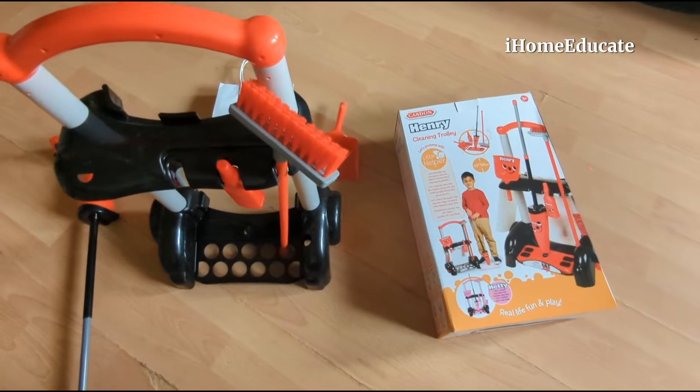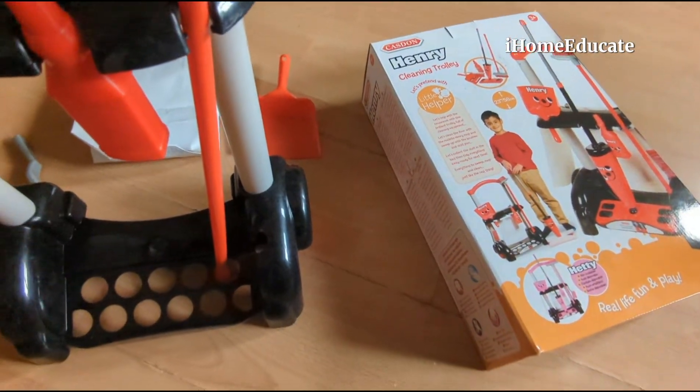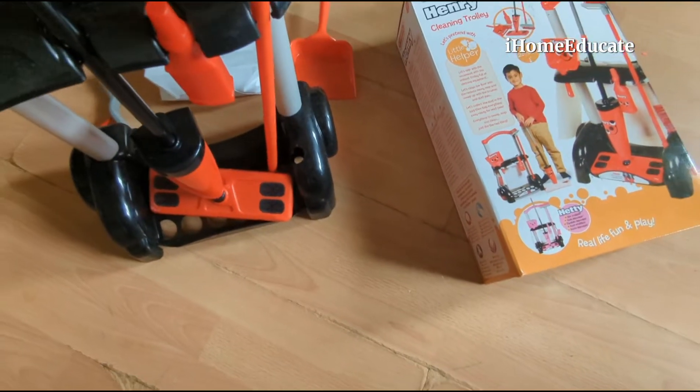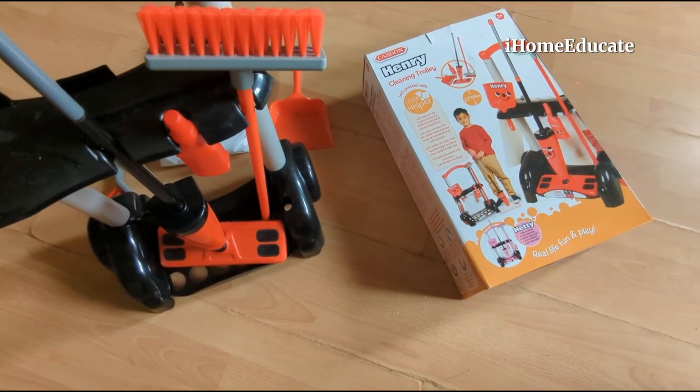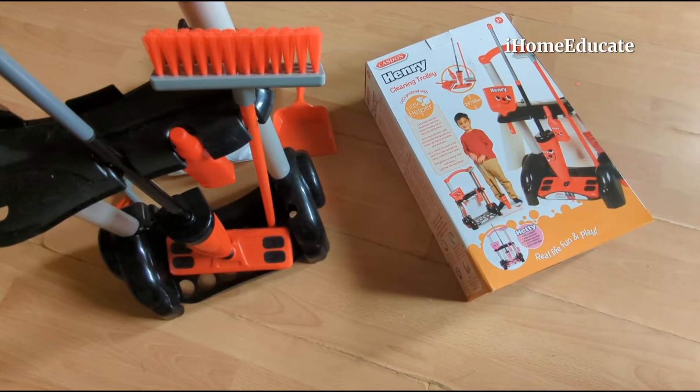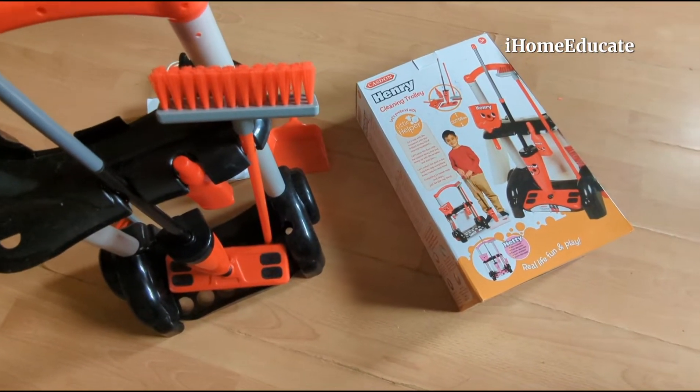So you can pick that up at quite an affordable price from Amazon or eBay — this was coming in at around $10, about £12, or 16 euros.